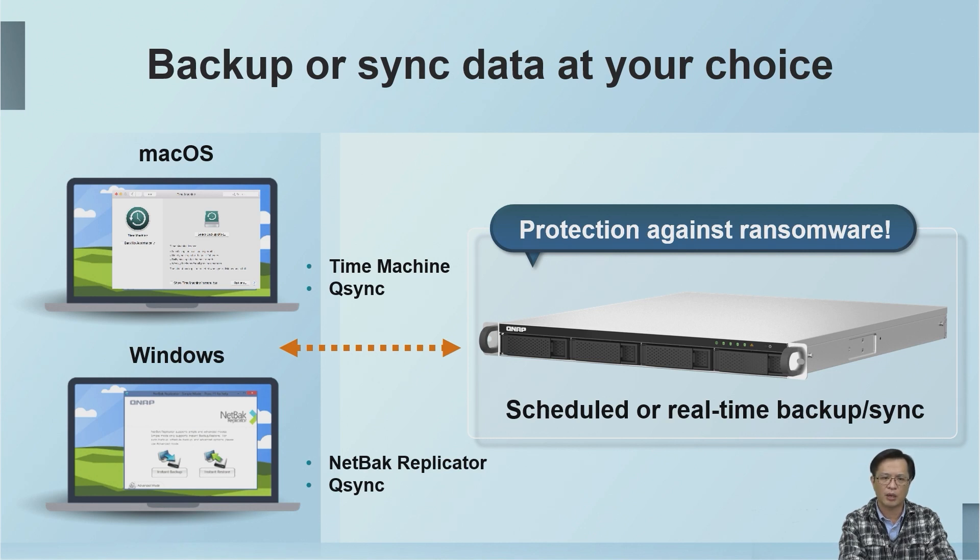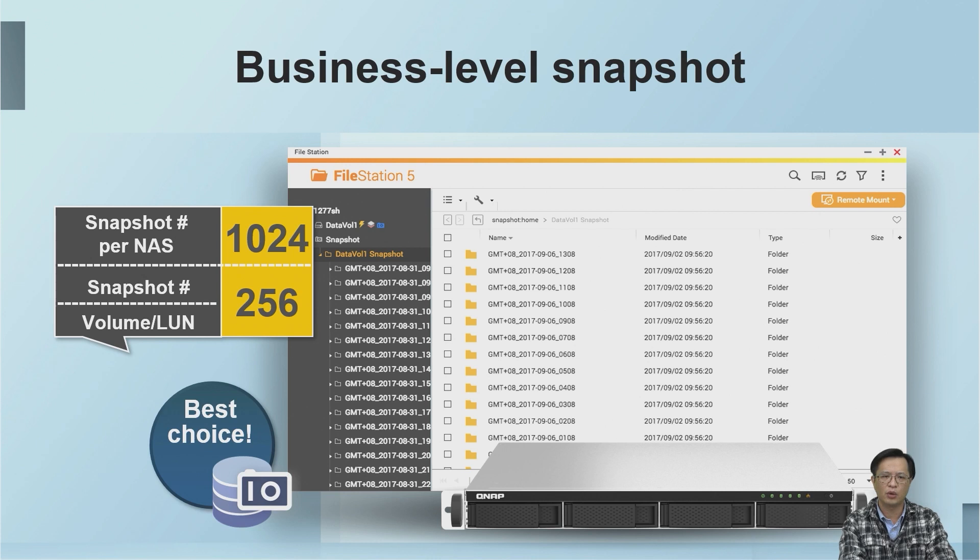Creating backups is the best way to fight against ransomware. We support a maximum of 1,024 snapshots. Even if you take a snapshot every hour, it can still provide 42 days of file protection.